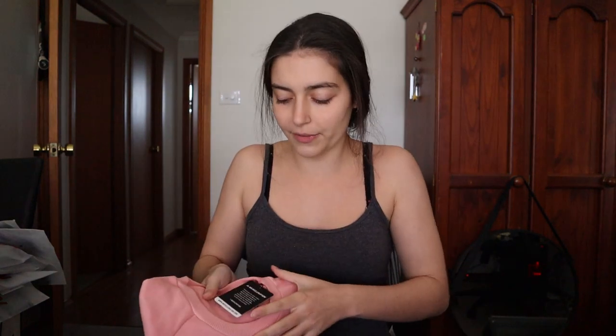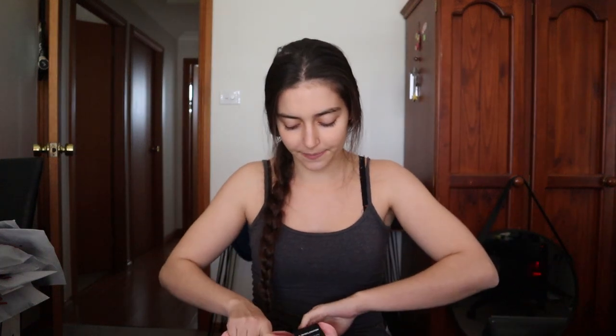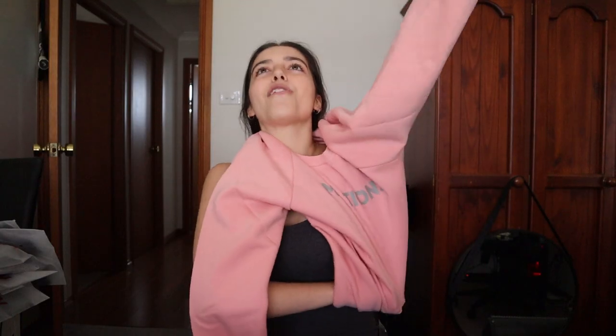The first one I want to try on is the pink slouchy jumper because it just looked so warm online. Let me try that on now. Oh, the inside actually feels really nice — and that slouchy fit, let me be the judge of that! Oh, it's so comfy already. Wow, I'm going to wear this for the rest of the day, I think.